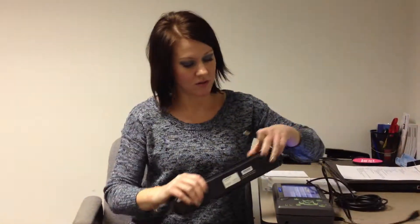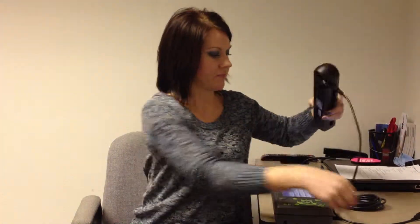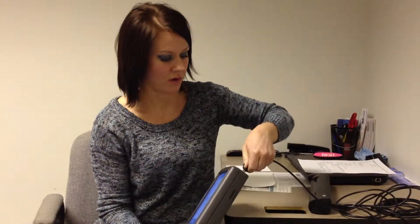To connect your scanner, take the small end of the cord and plug it into the back of the scanner. You will then take the USB cord and attach it to the left-hand side of your Qualcomm.